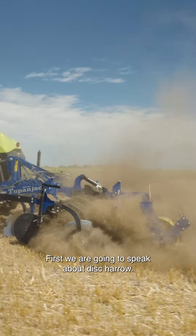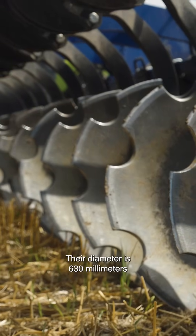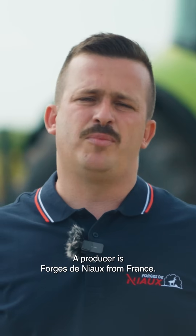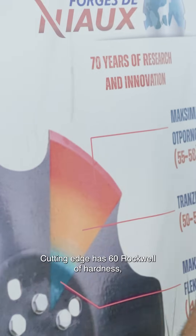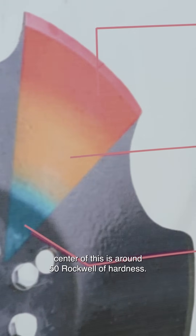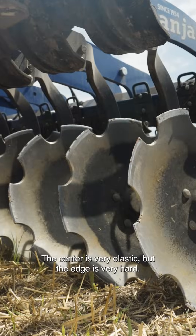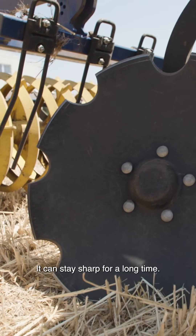First, we are going to speak about this disharrow. What is so special about this disc is their diameter is 630 millimeters with a thickness of 6 millimeters. The producer is Forge Dignon from France. The cutting edge has 60 Rockwells of hardness. The center is around 50 Rockwells of hardness. The center is very elastic, but the edge is very hard. It can stay sharp for a long time.